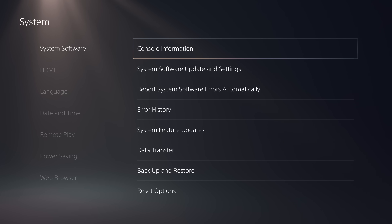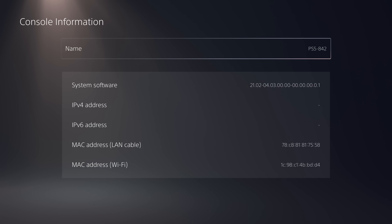Next, check your firmware version by heading up to Console Information — you can see the system software version right here. Zoom in on the long string of numbers: after the first dash, that is your firmware version. So 0.4.03 means my system is on firmware 4.03. You can follow this guide if you're on any firmware from 3.00 up to 5.50. I'm on 4.03, so my console is within that range and I can jailbreak it using this method.